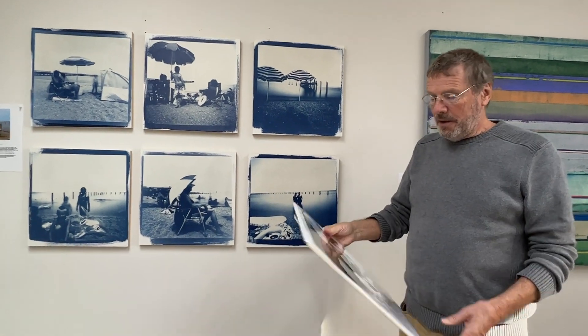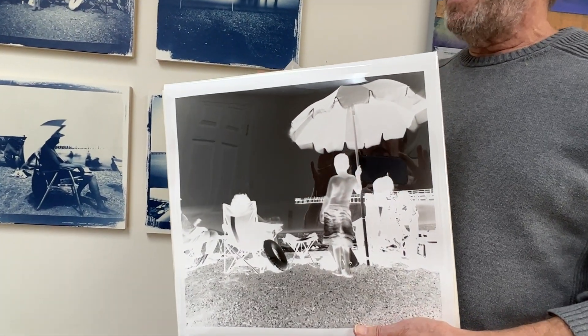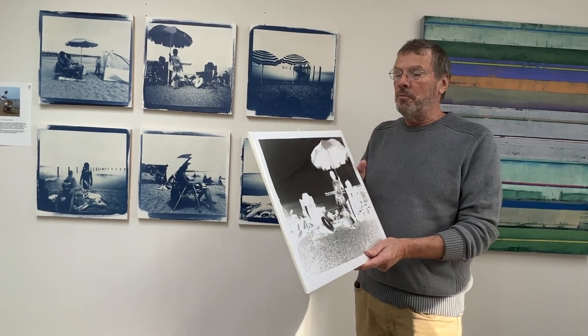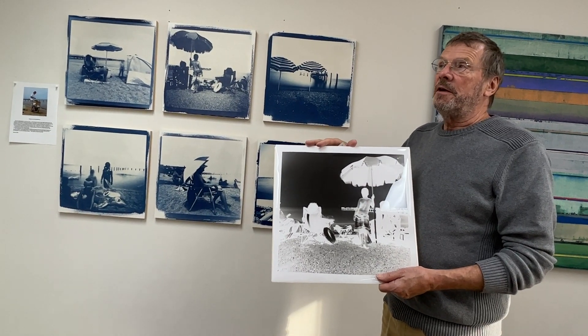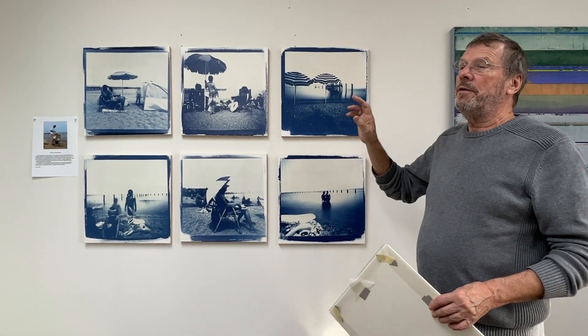It takes a long exposure time, so all of these are about three or four minute exposures on the beach on a bright sunny day. What I get from the camera is a negative, and the size of the negative depends upon the size of the camera and how far away the pinhole is from the paper or film. I'm using paper because it was a lot easier to work with at this size.